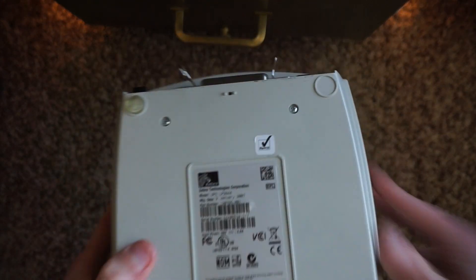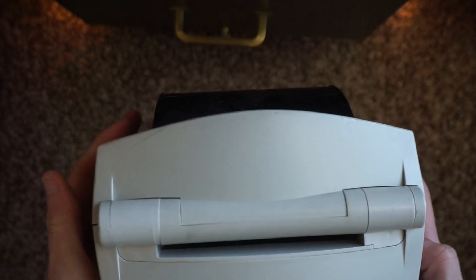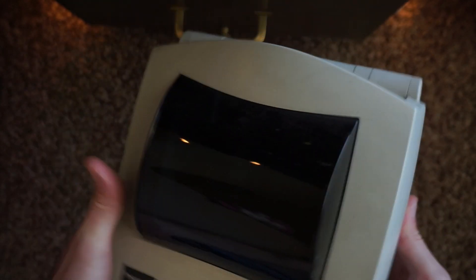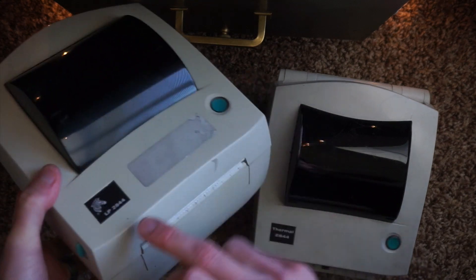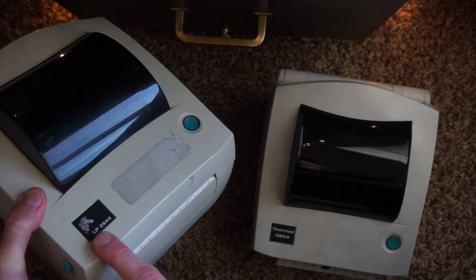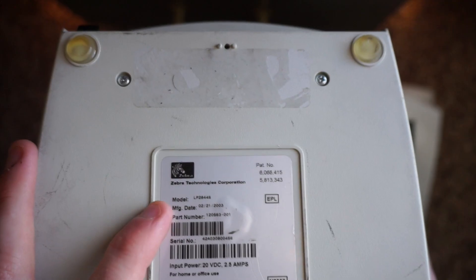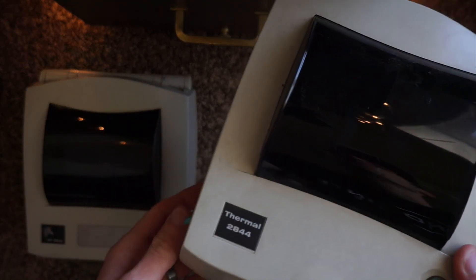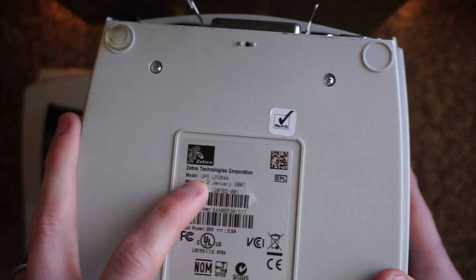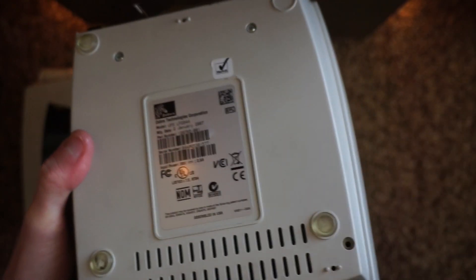Here is our printer. Homie did me wrong. This is the UPS LP 2844. But this is not the LP 2844 — this is the LP 2844 that we bought last time. As you can see, the Zebra logo on the front: LP 2844. We turn it over on the back — it is model LP 2844 by Zebra Technologies. What I just got is the Thermal 2844, which is actually the UPS LP 2844. This is not the same printer.